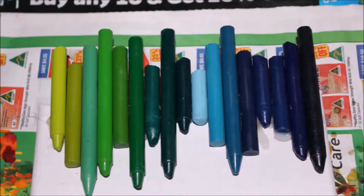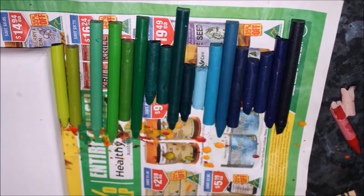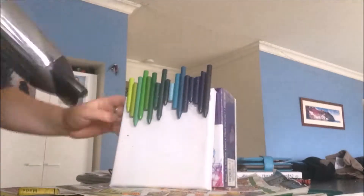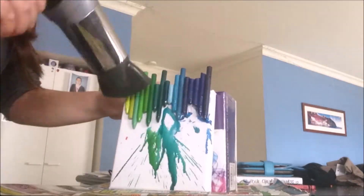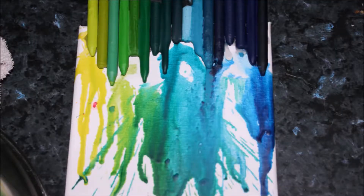For this canvas I went from a yellowy green to a dark blue, since all four canvases will be lined up together. It's best to arrange all your crayons in color order to the side of your canvas before gluing them on. As you can see here, I'm melting it again.